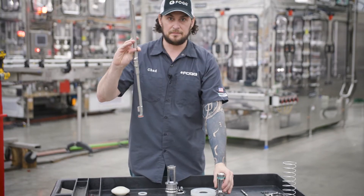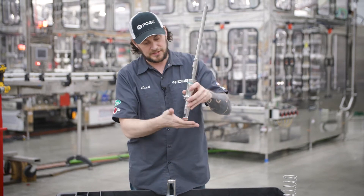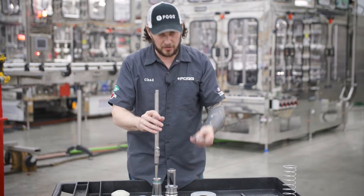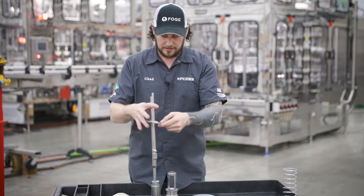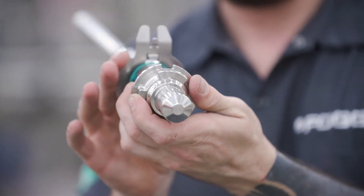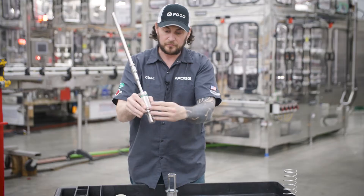Then I take my vent tube and I slide it through the sleeve all the way down to the bottom. Then I take what's called a keeper plate and I line it up — there's a slot right here and a tab where it locks right in so it can't move.